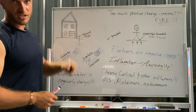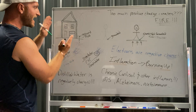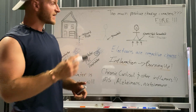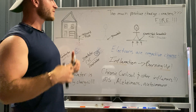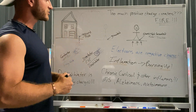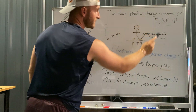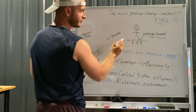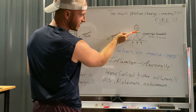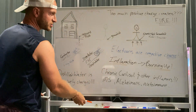Your house will have too much charge if it's not grounded, for endless reasons beyond just lightning. And we are the same way. Just as a house is a complete circuit that's grounded, we also are electrical beings. We have our own electrical circuit — we are electrical and chemical, yes, we are biology, but we are electric beings. We're transmitters. You've got to start looking at yourself as an electric being. Too much positive charge creates fire, and by fire I mean inflammation.